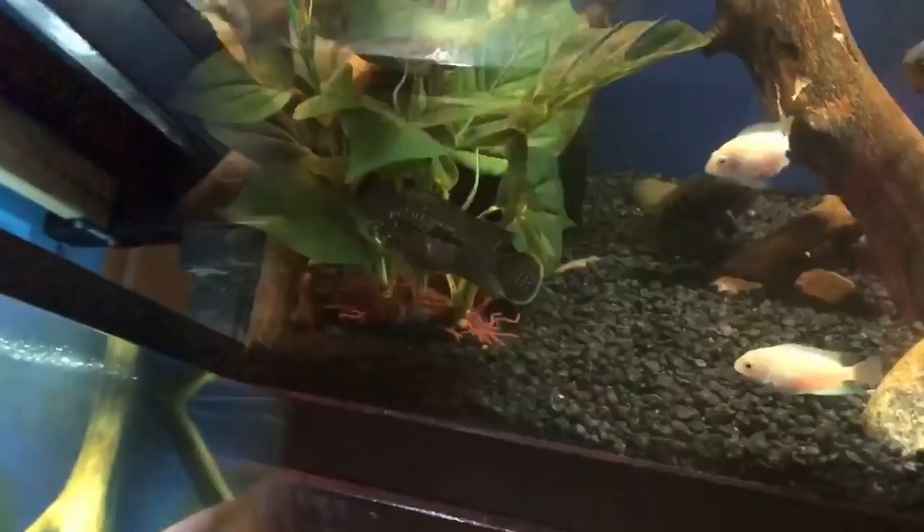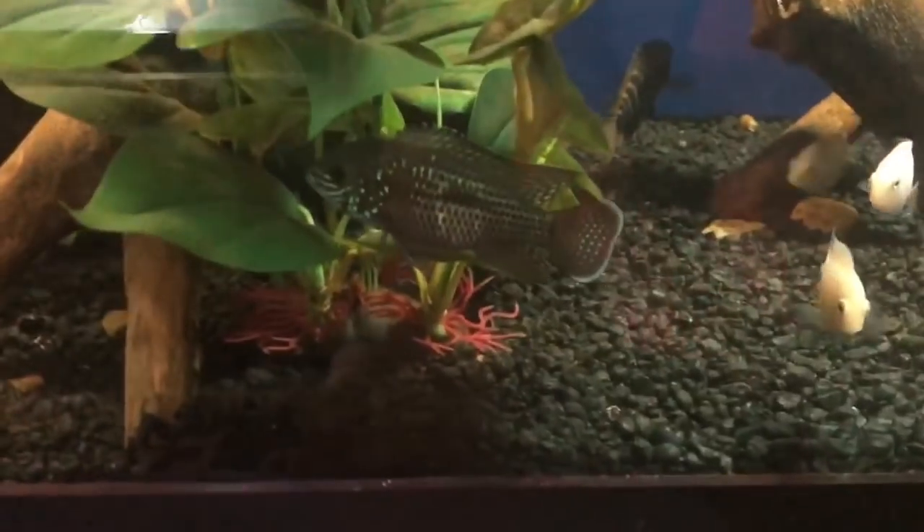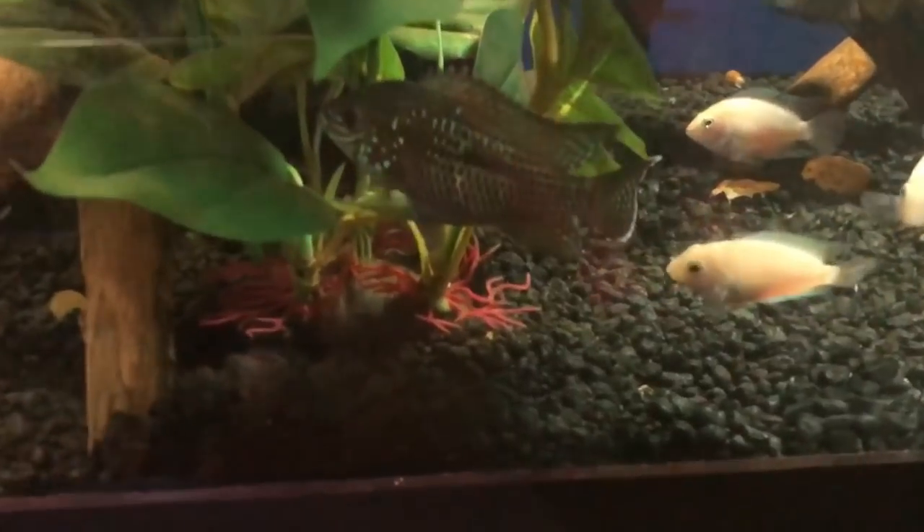I'm going to flip the camera right now. Here's my green terror — this is a juvenile, of course, and he's in a 75-gallon community tank.